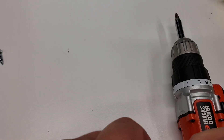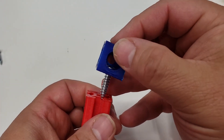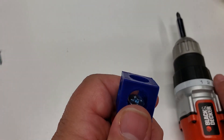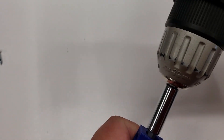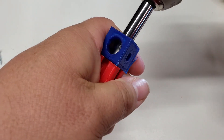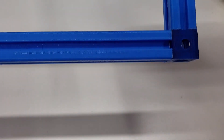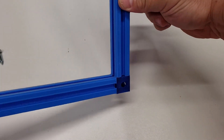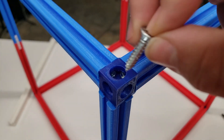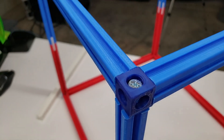I wanted to assemble this into a cube. This is a cube end attachment I printed off Thingiverse — I've linked it in the description. You'll see I'm using a number 20 wood screw. I didn't have any M6 metric screws, which will also work and actually tap a little bit better, but these were what I had on hand and they worked pretty well. These are three-way cubes. I built two squares and then once completed I put on the four Z-axis pieces and screwed in the top.